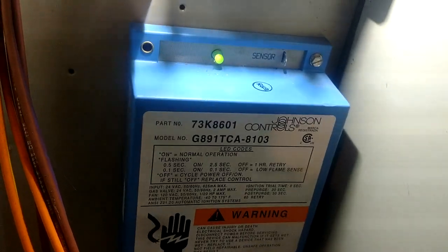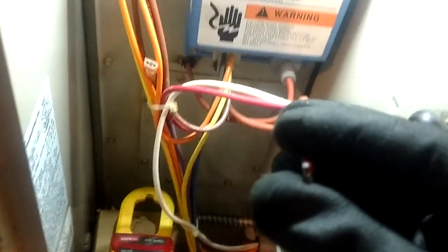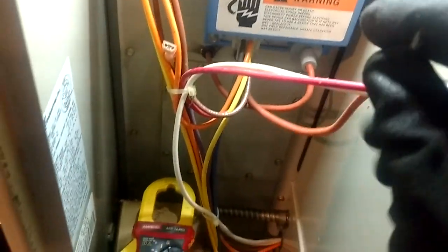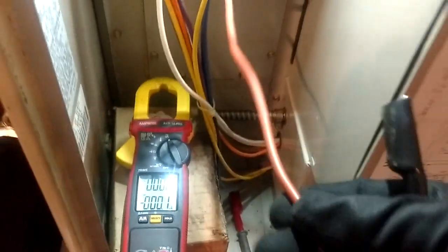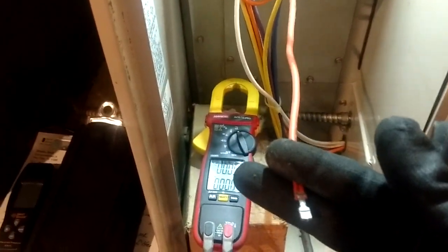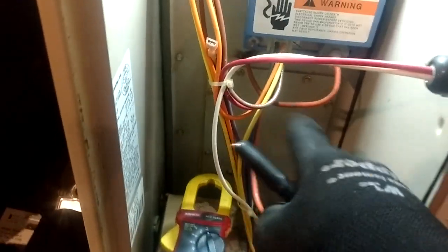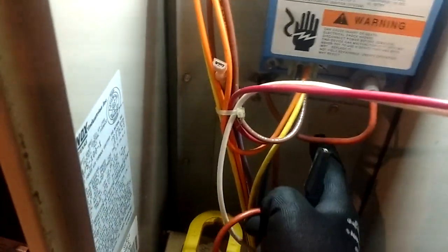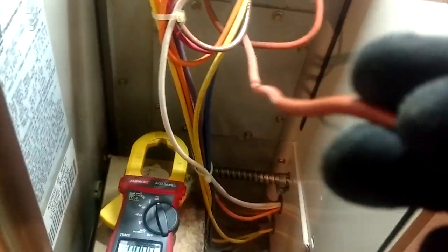Watch what happens when we pull this wire off. Okay, we're not sensing a flame anymore — you heard the furnace shut off. This is not electrocuting me; I'm okay to touch this, even with bare hands. We're going to hook one of our test leads to the wire I pulled off — that's going back to my flame sensor. On pulse furnaces, that flame sensor is mounted back behind a compartment you don't want to have to get into if you don't have to.